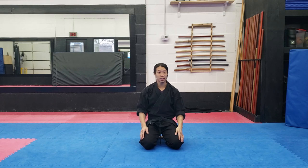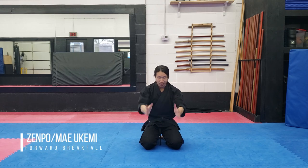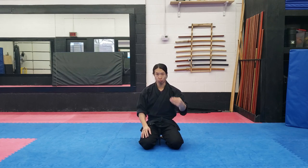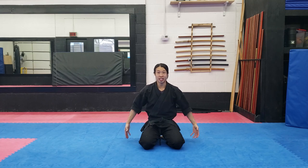Now we're down here on the mats. We're going to start off with what we call zenpo ukemi, or forward break fall. As the name implies, it's a break fall in a forward direction, meant to save you from basically hitting the ground face first. I'm going to show all three of these break falls with three progressions, so you can ease your way into it and work up to eventually doing these from completely standing up. Zenpo ukemi, in this first progression, I'm starting in seiza.